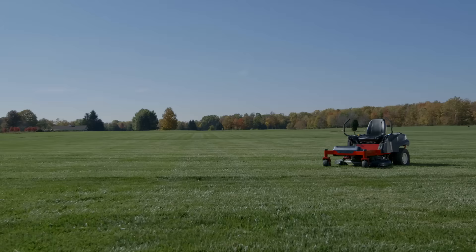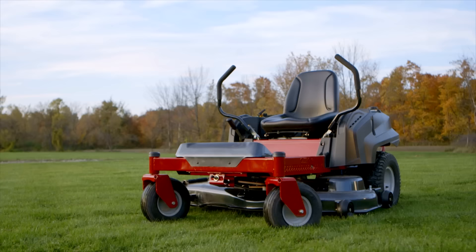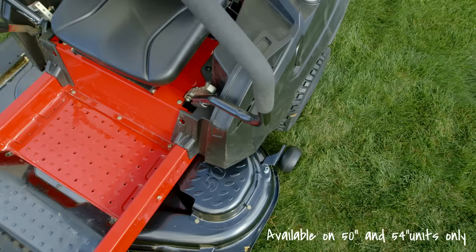The experience begins when you first step on, which, unlike other mowers, you can actually do with our steel-covered, reinforced deck.